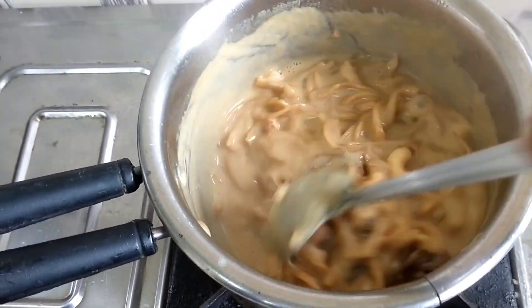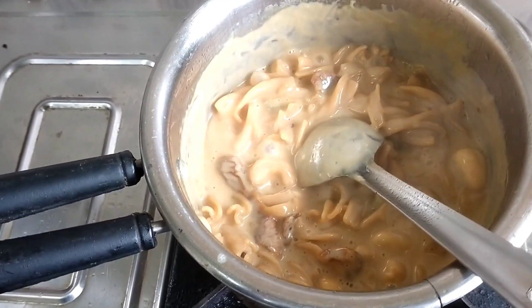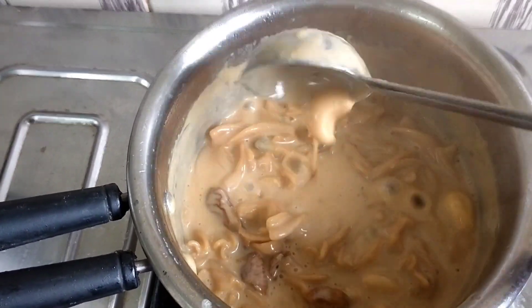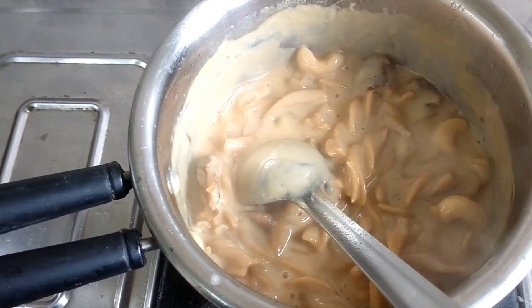We have a creamy wheat pasta. This is the best way to eat all the vegetables. We have a good thing to eat with all the vegetables.